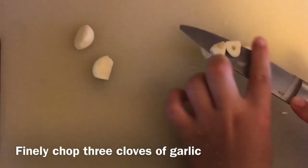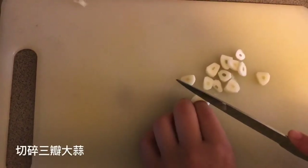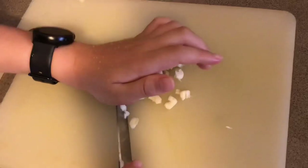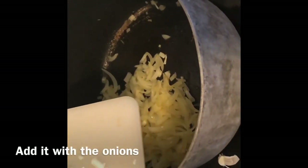Finely chop three cloves of garlic and add it with the onions.